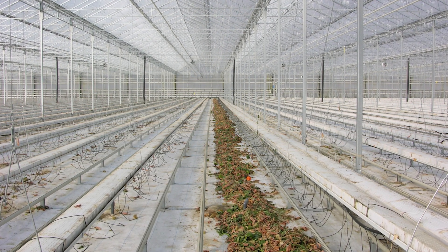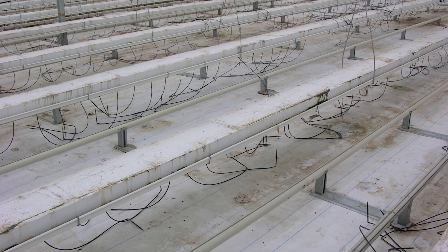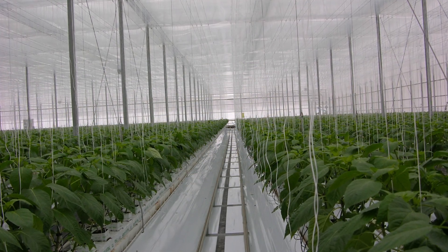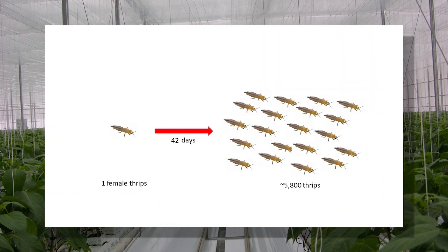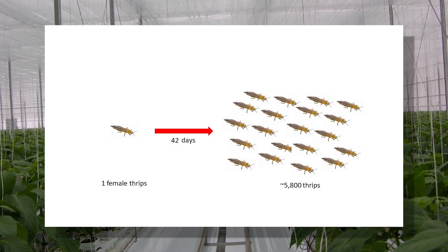Some pathogens can survive on greenhouse surfaces for long periods. Low greenhouse temperatures during fall clean-out can further extend the survival time of these organisms. If pests are still present after clean-out, they will promptly infest new plants. These early infestations can significantly impact plant health, especially if pest populations build before biological control can establish.